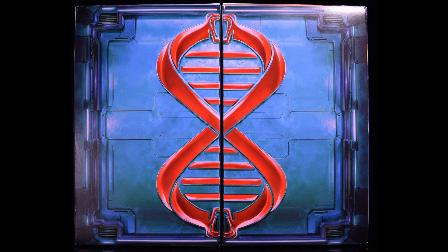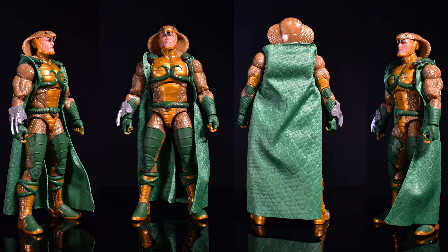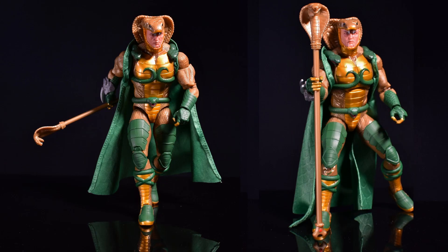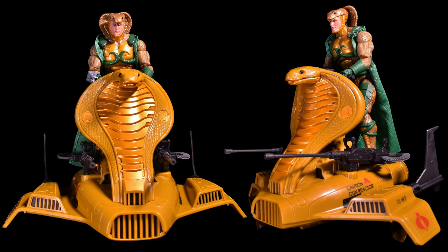From the front you can see where it folds open in the middle to reveal Serpentor. Here it is from all angles with soft goods. He's got his staff. And here's the Air Chariot — oh my gosh, so amazing. Serpentor on the Air Chariot.